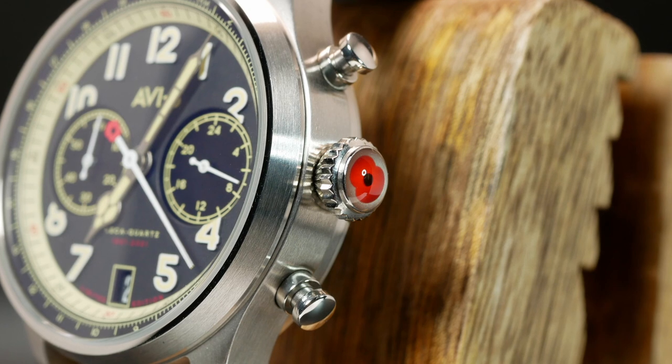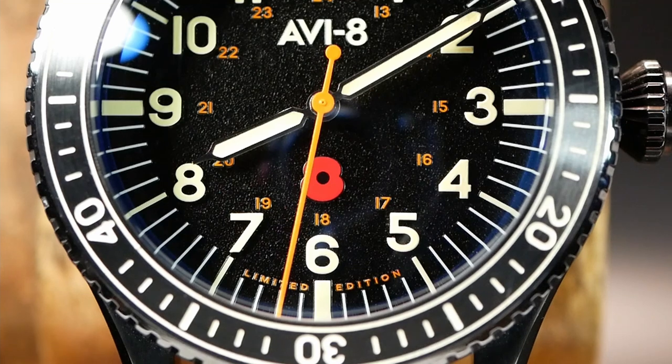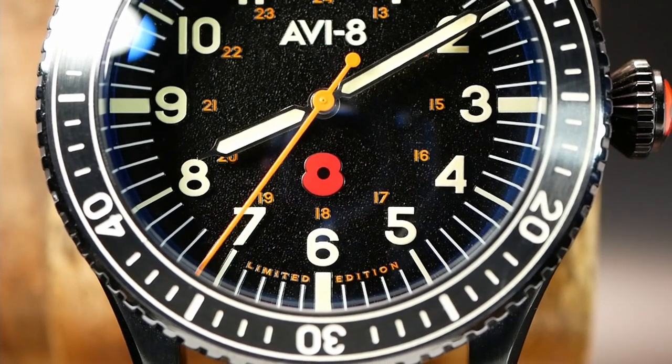A few people saw this on my Instagram and thought it was a red AP logo, but it is actually a red poppy, which is the logo for the Royal British Legion. And that poppy is also present on both dials.